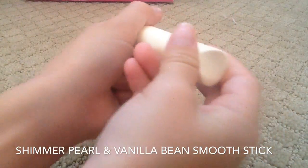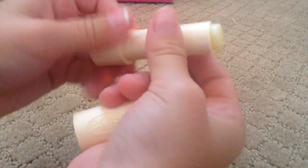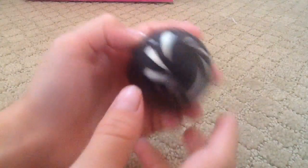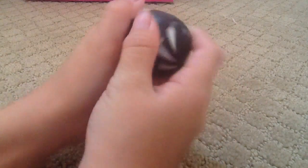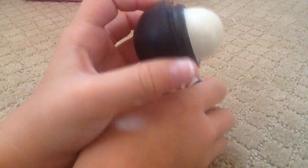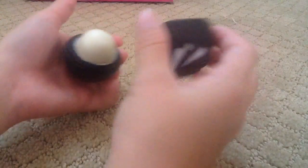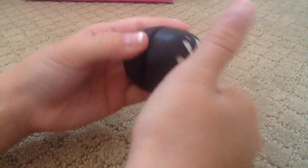I'm not sure what place these would go in, but I also have a vanilla bean smooth stick, which I like. And I have the shimmer pearl EOS. I was going to get the sheer pink, but all the ones I checked at the store had tons of residue built up on top, which was just disgusting.